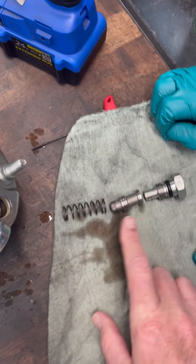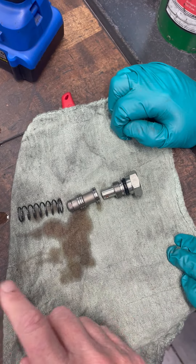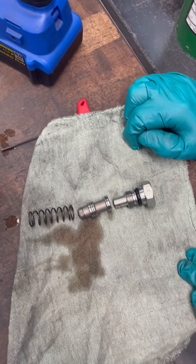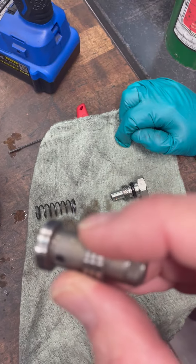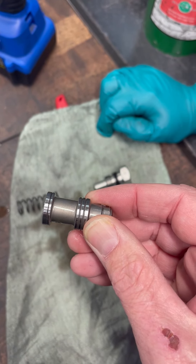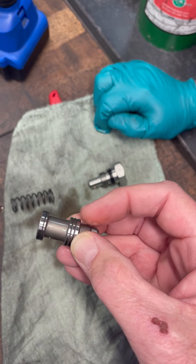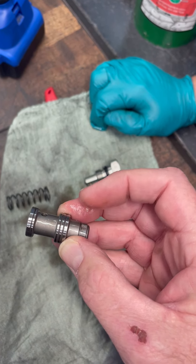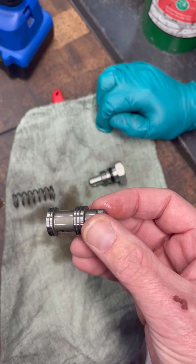What I'm talking about getting stuck is this piston can get stuck in the bore and it gets stuck in bypass, so the pump won't create pressure. At that point you can take this apart and inspect the piston. You can see this one is nice and clean — the oil looks clean, there's no scrapes or gouges. If they get stuck in there they'll kind of scar up a little bit, and you can polish them and put them back in.